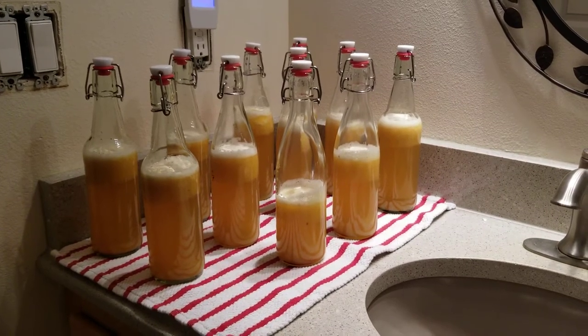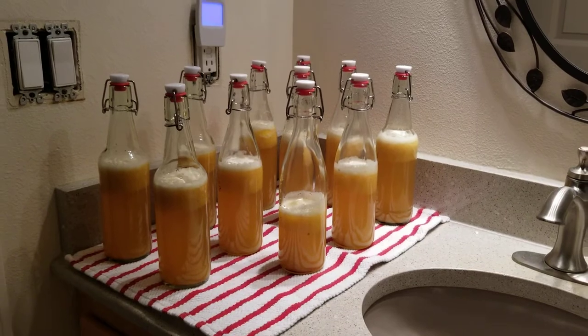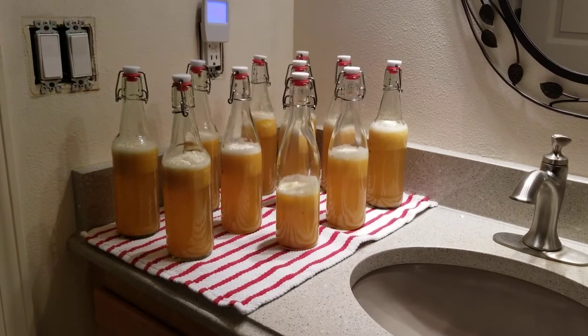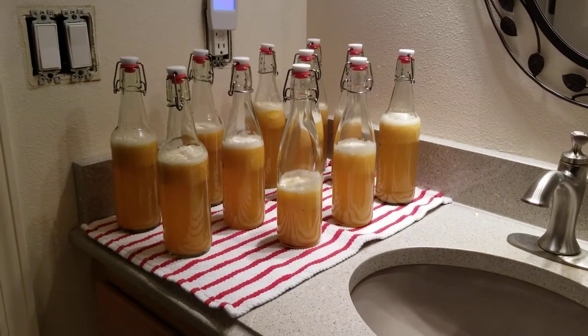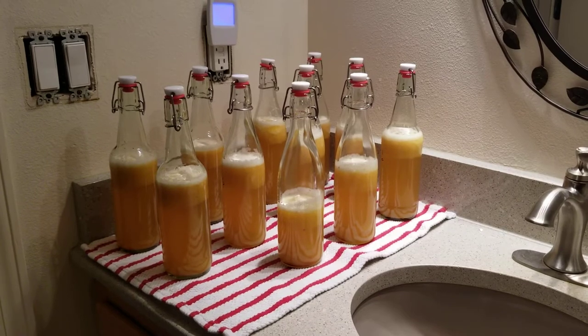It's going to sit here in the warmest room in my house, which is my guest bathroom. This is the bathroom that I'm refinishing — you can see the light switches back there. I'm painting it and doing some cosmetic things to it, and I'll show that in a different video.